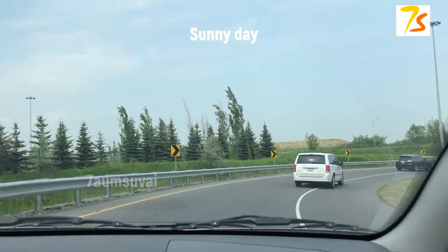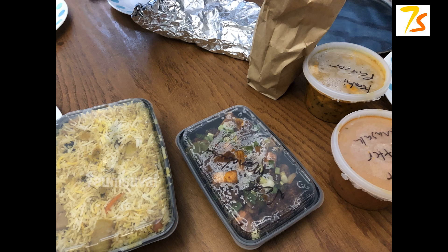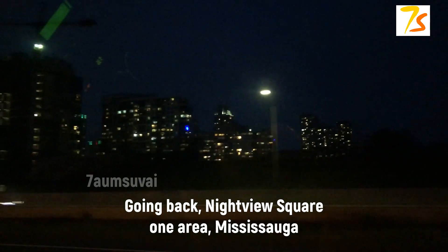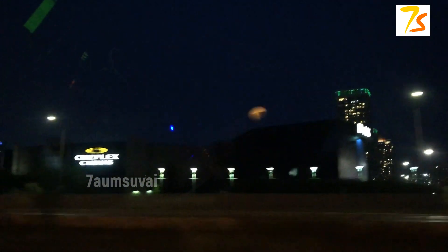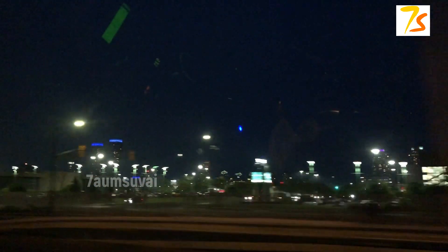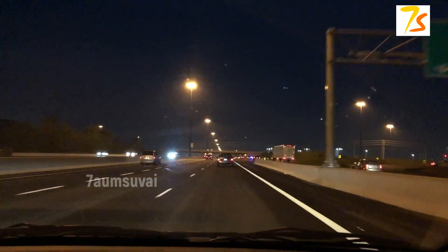Lunch and all the materials are ready. Now the sink and the kitchen are cleaned, so we can go outside. Then we have dinner later in the week. This is the Mississauga Square One area. The road is clean; this is a highway, so the speed is 100 km/h.